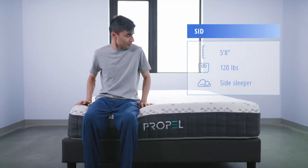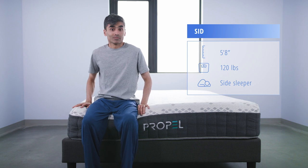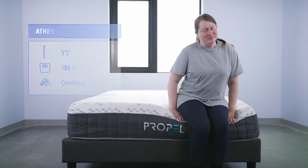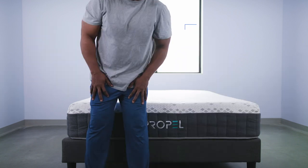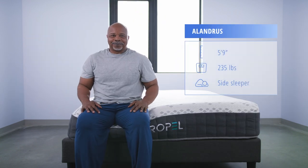Our mattress testing team today includes lightweight sleeper Sid, average weight sleeper Athena, and heavyweight sleeper Alandris.